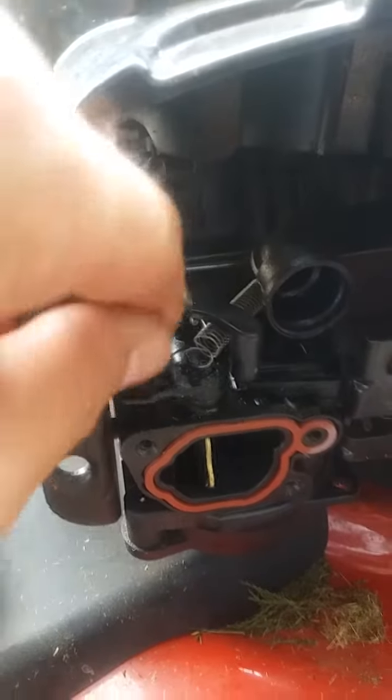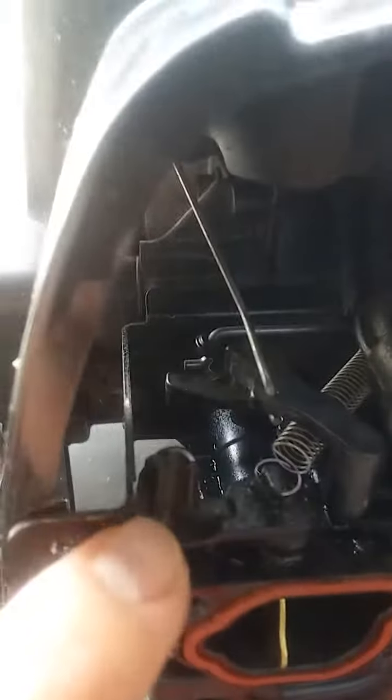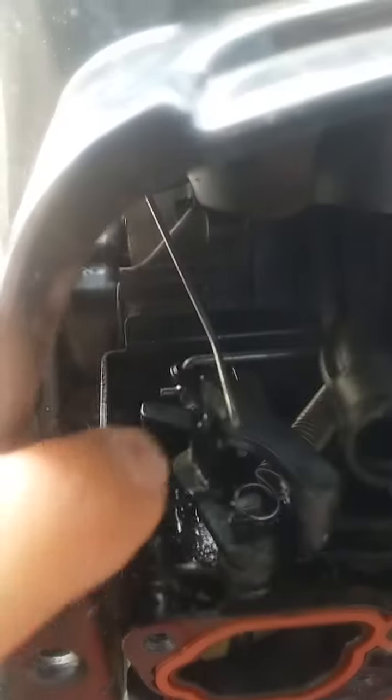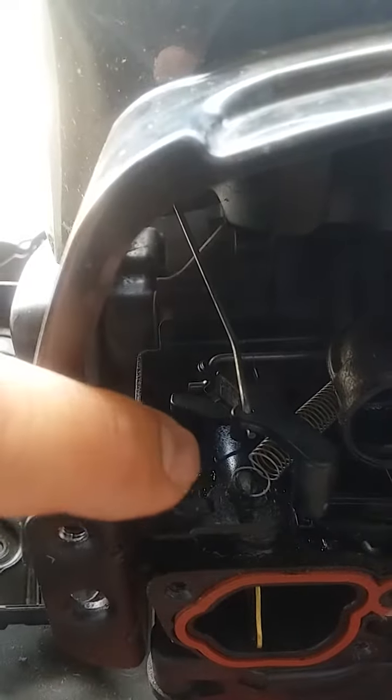Couldn't figure it out. So eventually I took this off and looked in here — there was nothing sticking, but every now and then it would stick, like that. Then I looked at this part right here — here's where this cover actually bolts on. Here's the arm. You can see right here, it's actually making contact and getting stuck. Right there, if you can see that — it gets stuck, and it won't close.